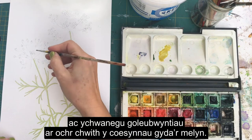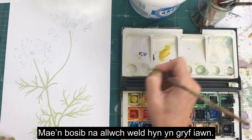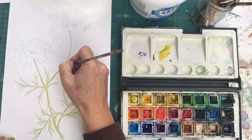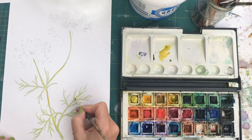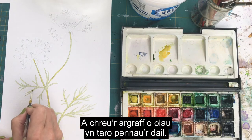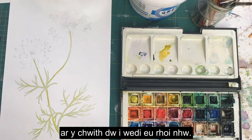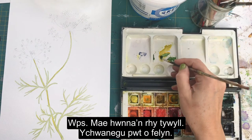I'm just going to take some cadmium yellow now and add a highlight on the left hand side of these stems with the yellow. You might not be able to see this very strongly but this will just give your stems a little bit of a 3D feel and make the impression of light catching those leaf ends. Just make sure you get them on the left hand side of the stem.